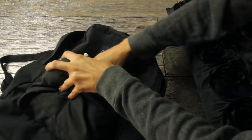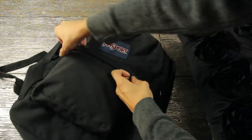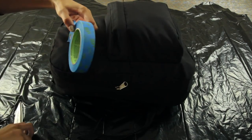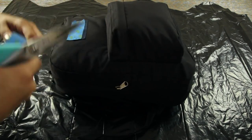The first thing you're going to do is stuff the backpack with the towel and pillow, and what this is going to do is create a nice even workspace for you to be able to add the paint to the backpack. Next you're going to take your painter's tape and add it to any labels or zipper pulls to keep them from getting paint on them.